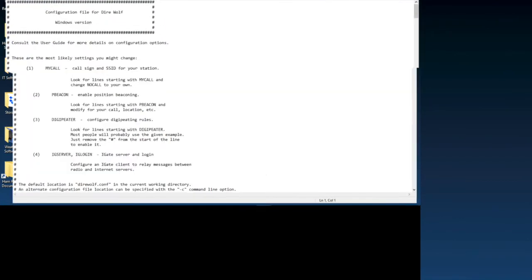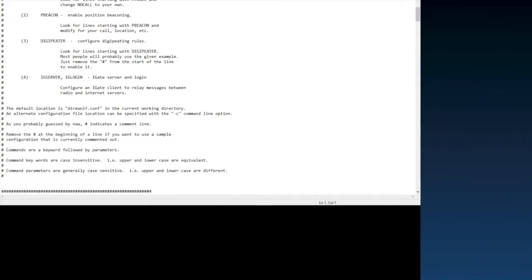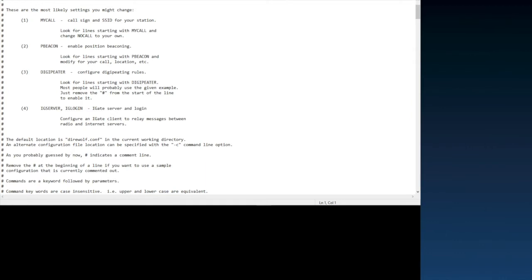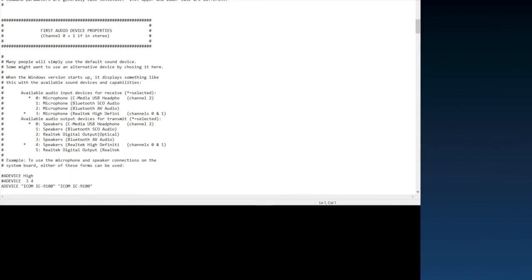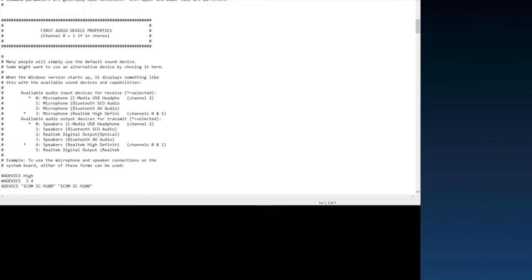Let me make this larger. As you can see, everything is commented out by the pound symbol. The config file does a very good job explaining everything you'll need to do, but it helps to actually see it in person. We'll walk through everything here step by step to see how it's set up.